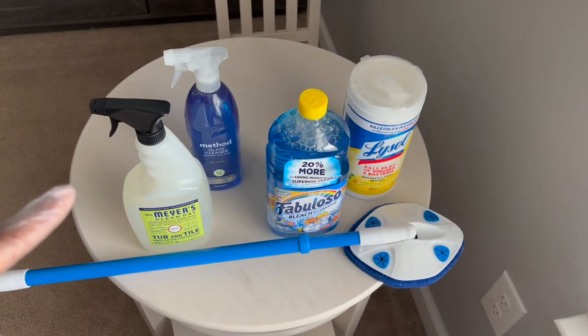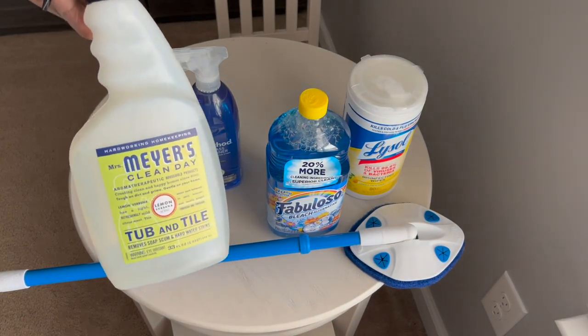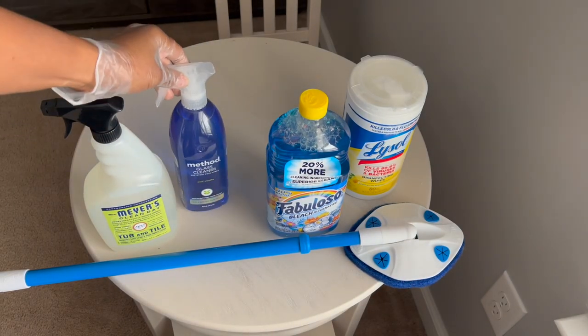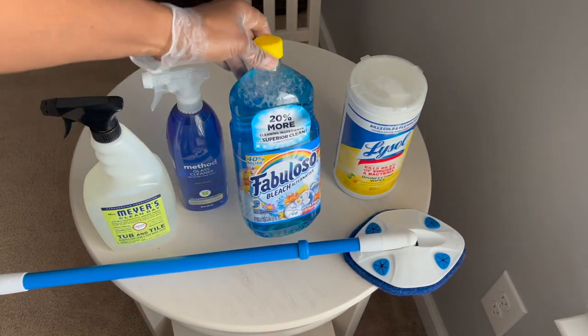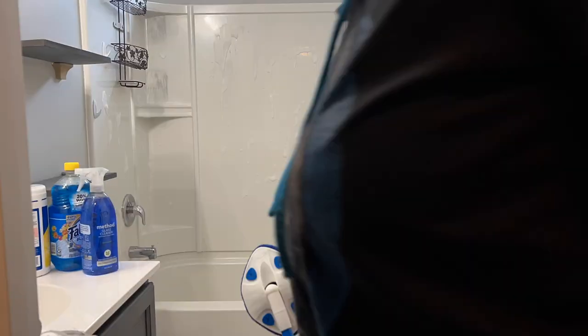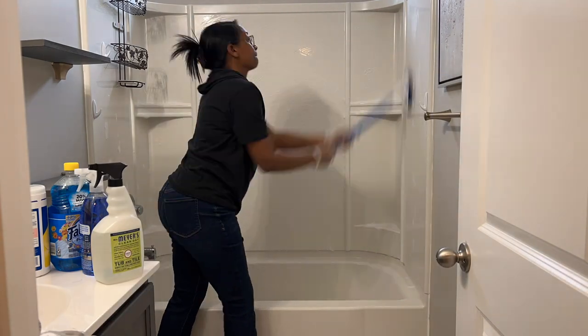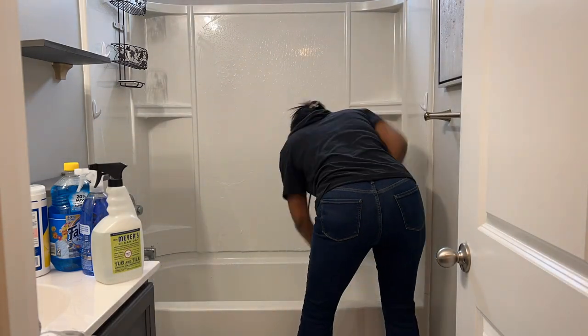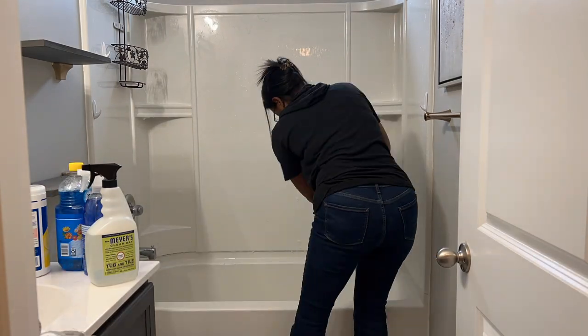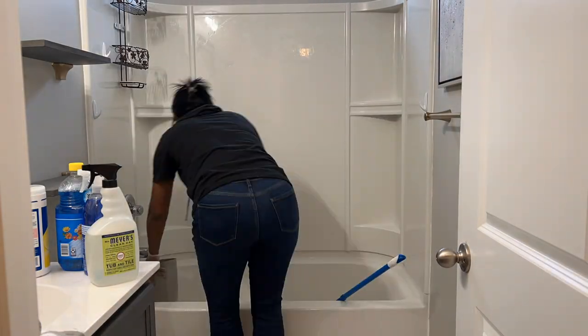Now these are the items here that I am going to use to clean the bathroom, because like I told you at the beginning of the video I'm getting ready to clean this guest bathroom right here. I'm going to start with the shower. Now this bathroom does not really get used — it's only been used twice since I moved into the house, which was May of last year, but I like to deep clean it at least once a month because dust builds up and things like that even though it doesn't get used.